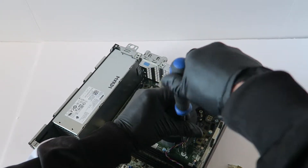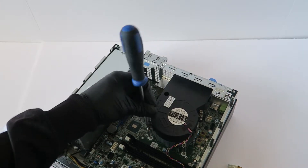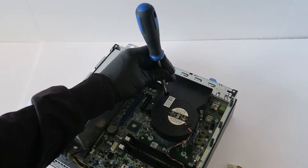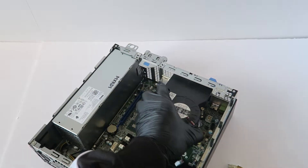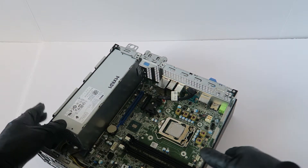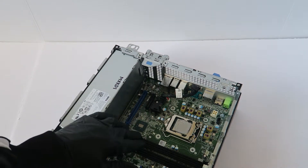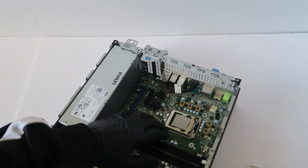Let's move to the top of the board. Now I'm going to go ahead and remove the processor — there's a little clip right here, just press it.